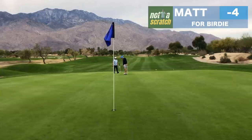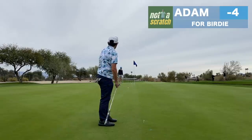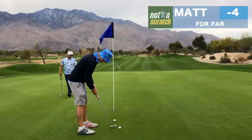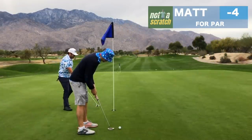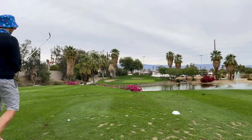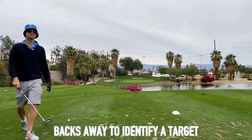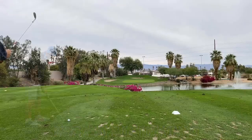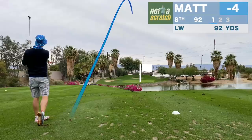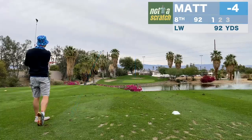Oh, just threw it past — a little too firm. Right through it, good part though. My only two thoughts there: a little firmer, get it there, spit it down back in. You're going to pick up the proper target before you go. What a shot!